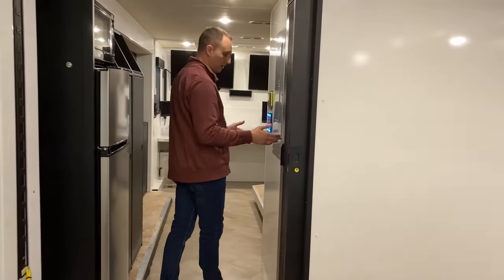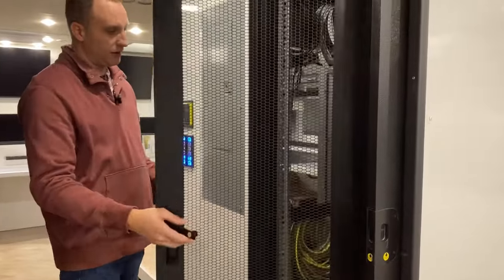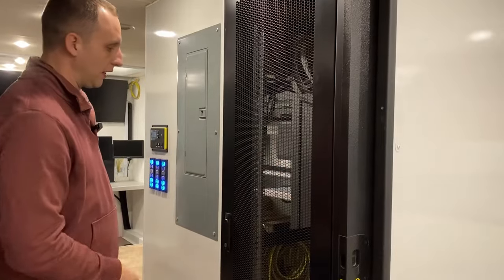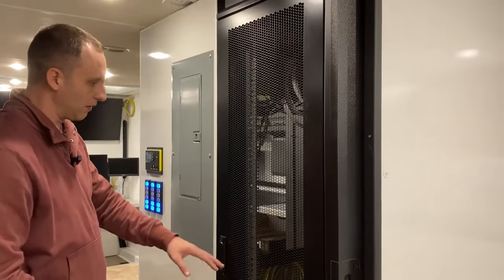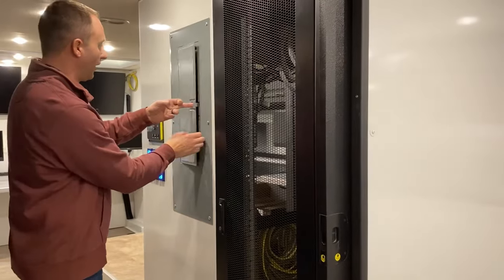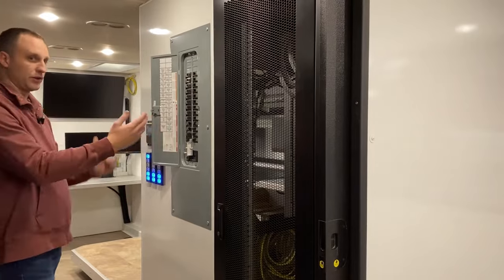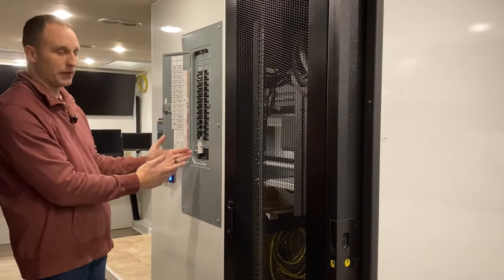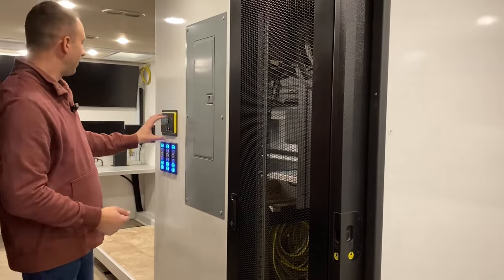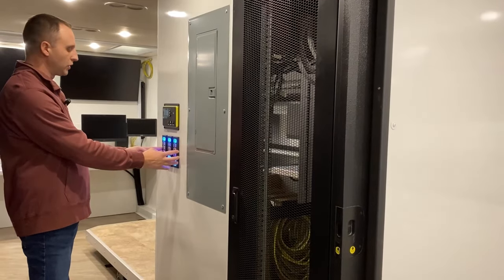As we move through to the back, this would have been the bathroom area, but instead we mounted and installed a server rack. This is where the server rack system is — they can easily access everything right here. We added a generator panel, and we obviously have the transfer switch to go from shore power to generator — same concept as a house generator. Then we have the generator startup controls here, and more controls transferred from the original RV all put in one spot.